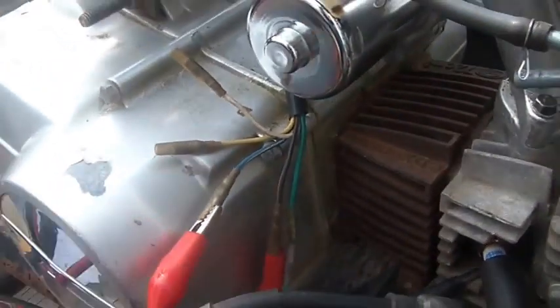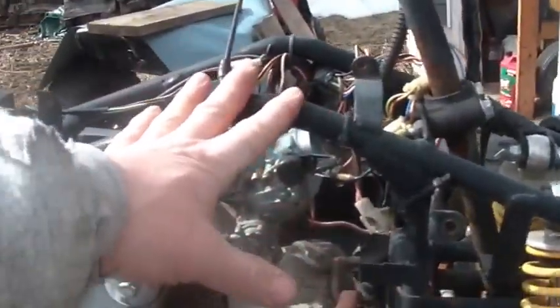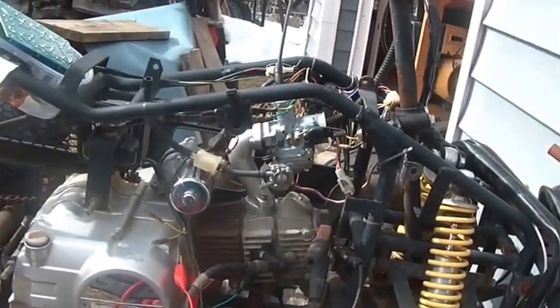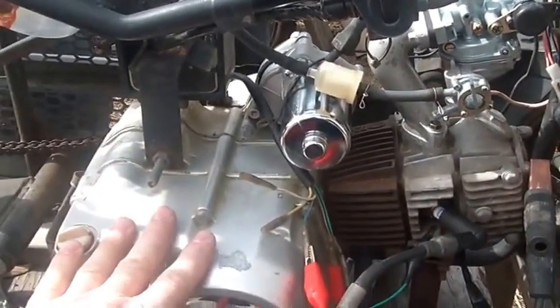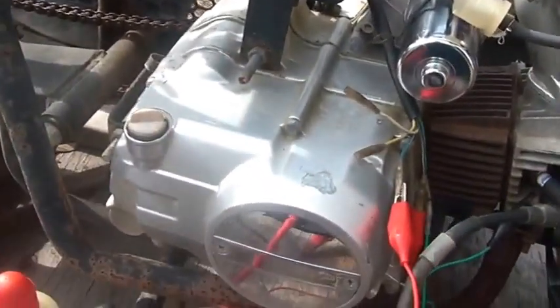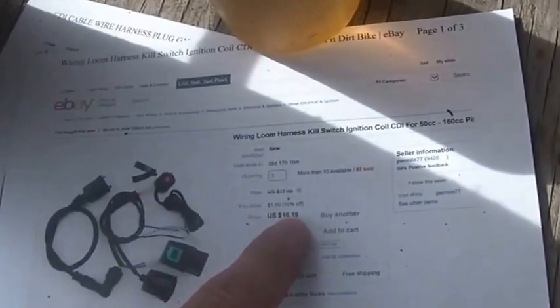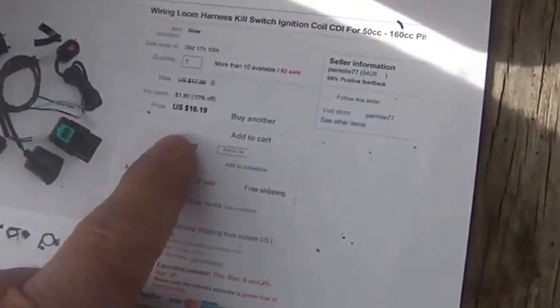So that's how easy it is. If somebody gives you one of these things or you buy one for $50 or whatever — assuming the engine will turn over and you have compression — it's that easy to start. You go to eBay, invest another $16, free shipping. It does take a little while since these come from China, but there you go.